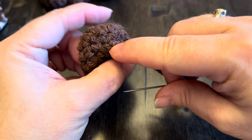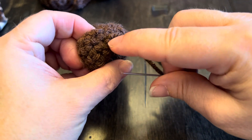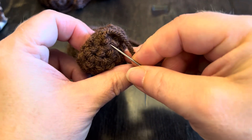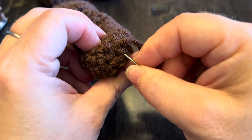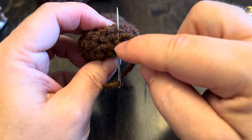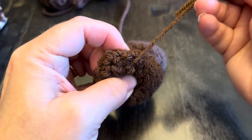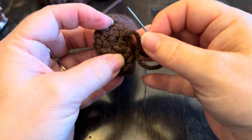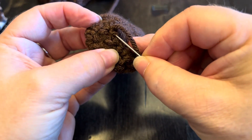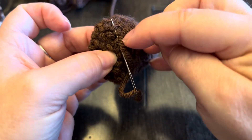So what I do is first I look to see where my working yarn is coming out — see, it's coming out right there. So I'm going to go a little behind it, and then I'm going to go past it. Be sure you're only picking up loops on this side of the work; you don't want to go through to the front. I go a bit behind where my working yarn is coming out, and then I go past it.